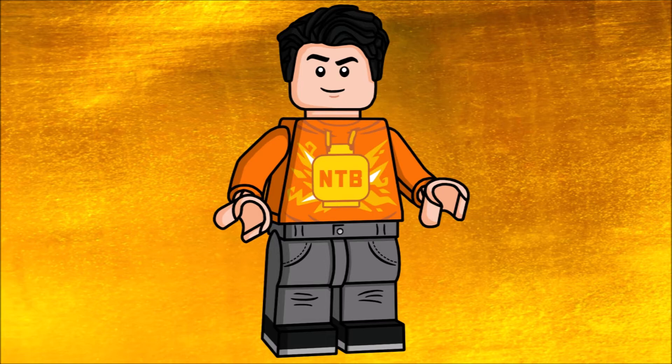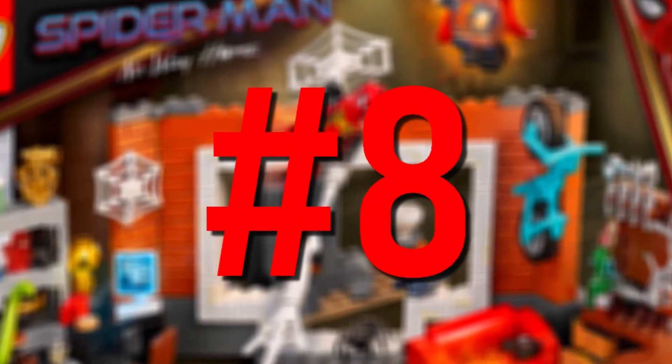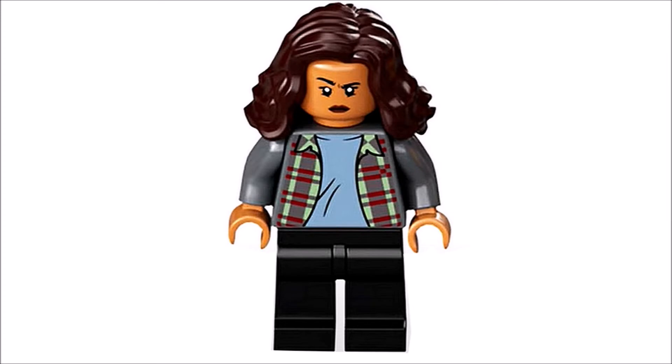At number eight we got the MJ minifigure, and personally I'm not really sold on this one. This might be an unpopular opinion, but I actually think the one from Far From Home was a bit better. This one has just a giant hairpiece which I don't think fits the character at all. Also no leg printing, so yeah, still a pretty cool figure but could have easily been better.